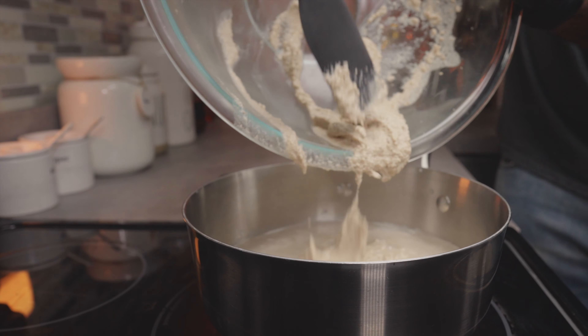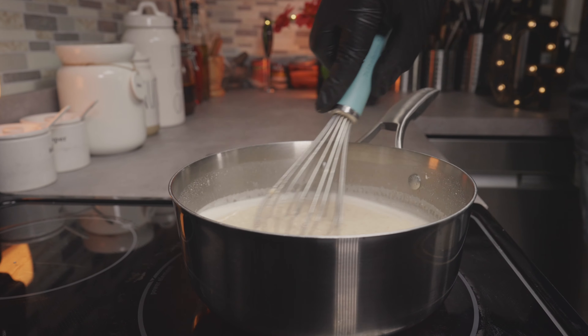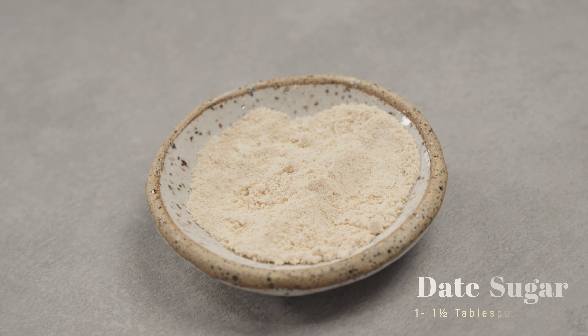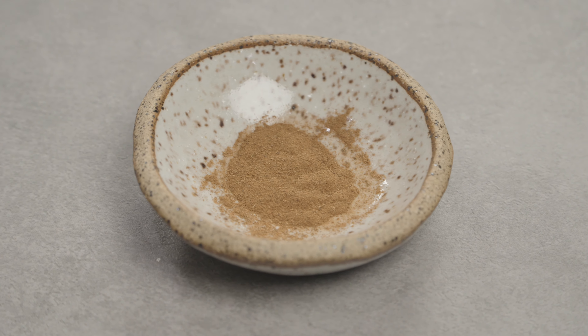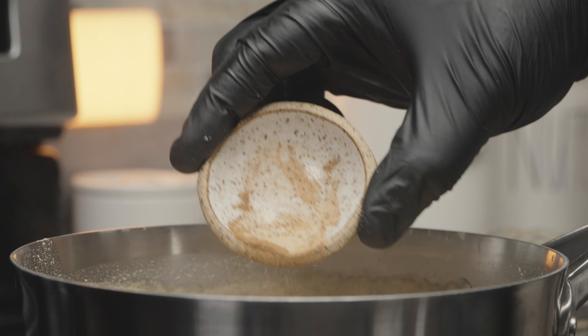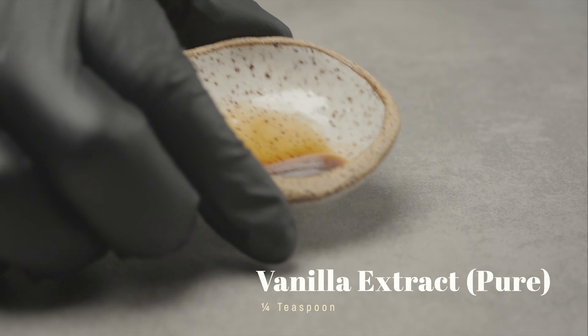Reduce your heat to medium heat, then whisk it thoroughly. Once you're done whisking, you can add any sweetener of your choice. I'm using one and a half tablespoons of date sugar. Next, I'm going to add about a quarter teaspoon of Ceylon cinnamon — this will add a floral and lightly sweet flavor. I also like to add about a quarter teaspoon of organic vanilla extract.